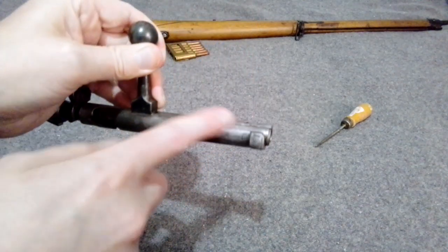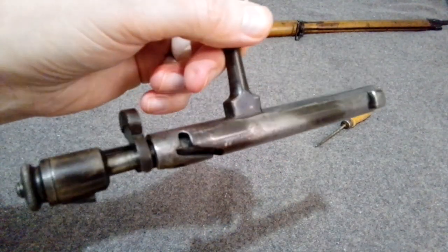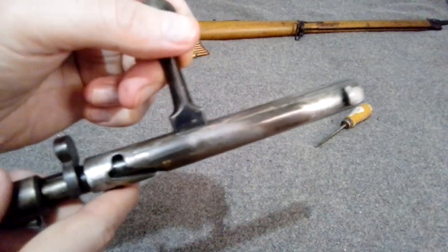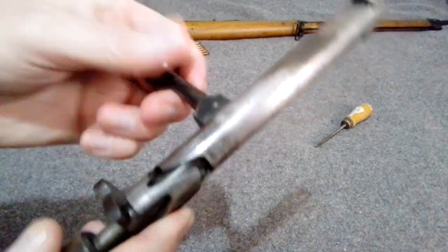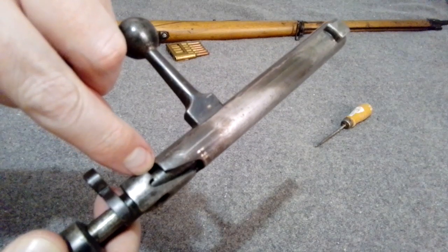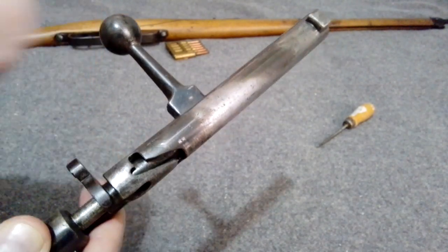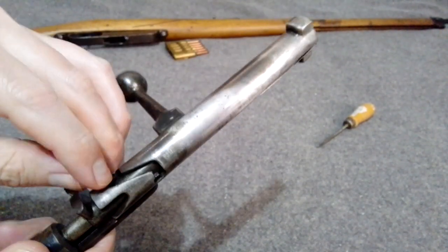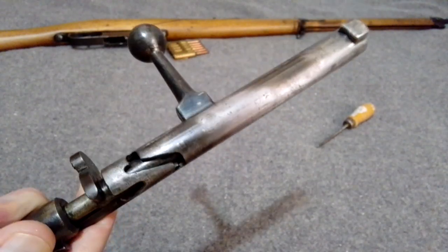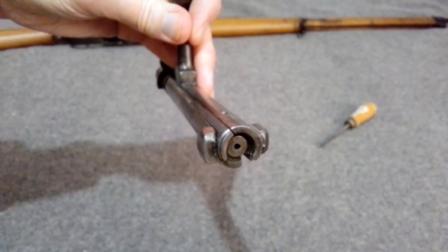I think they changed the extractor around 1912 or so. It was supposed to strengthen this area because there's a lot of stuff cut out. Even today I saw a guy's video where this little channel that goes down and comes out the back was actually cracked right through, so the whole piece could basically break off. If that happened and you put the safety on, everything would fall out of the bolt.